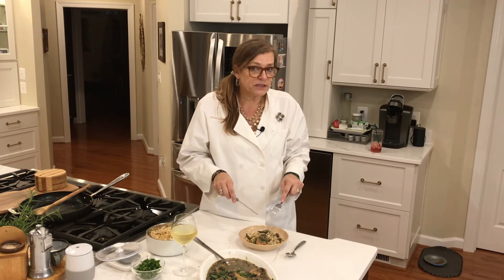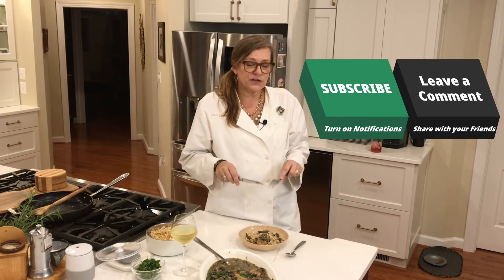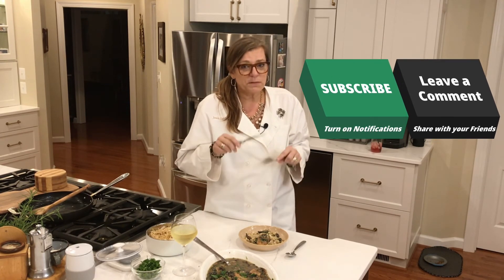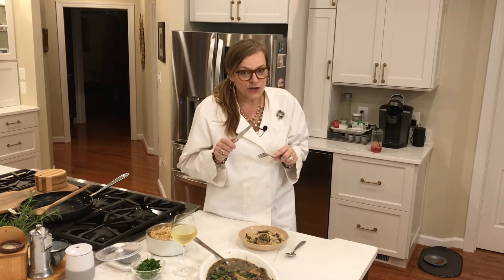Before you leave, please subscribe and turn your notifications on. Share with your friends — thank you very much for coming and I hope you join me next time on Josie's Fun Kitchen!